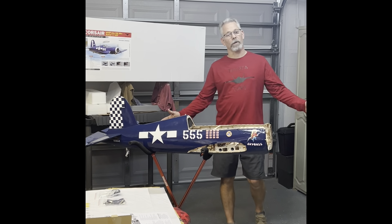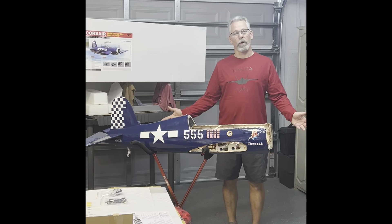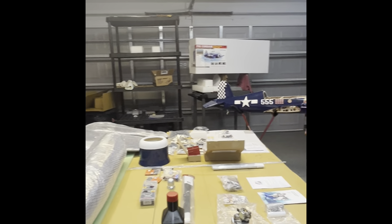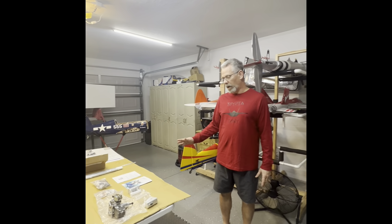Hey guys and girls, it's Tony Toyota RC coming at you with another tutorial — the World War II F4U Corsair made by Phoenix Model. I laid everything out on the table so you can see what actually goes into the airplane. This is going to be my first gasser, so hopefully you'll take the ride with me.